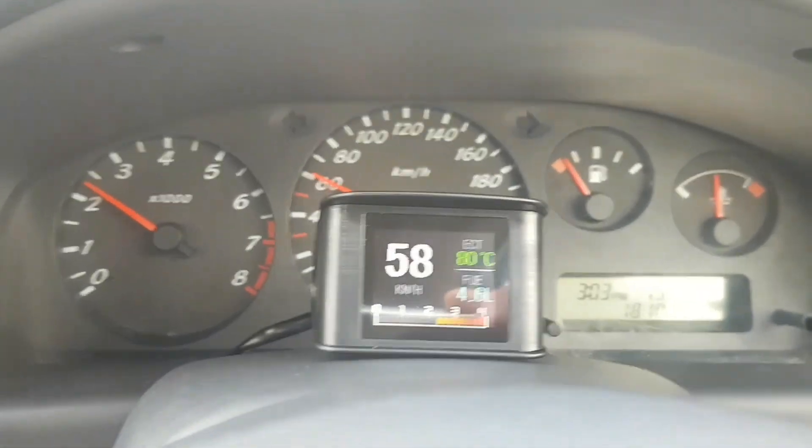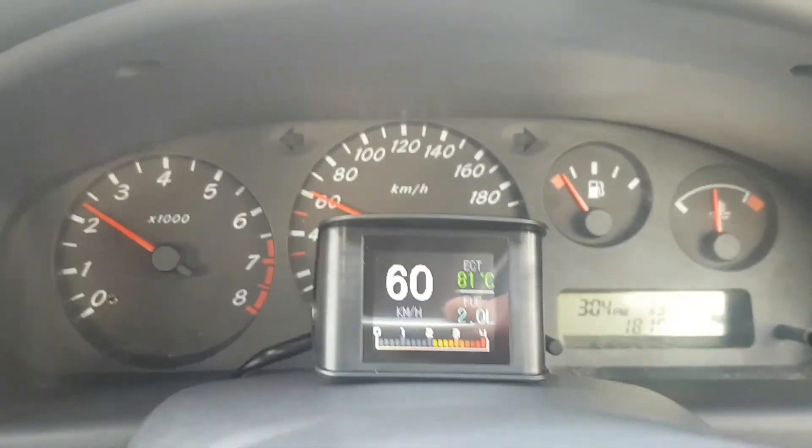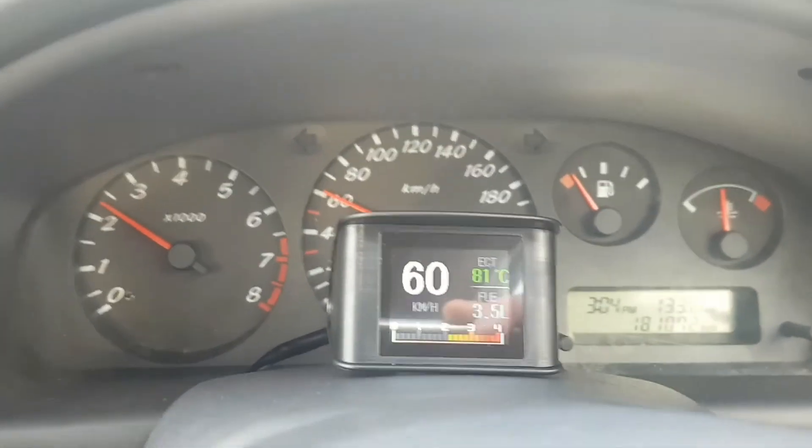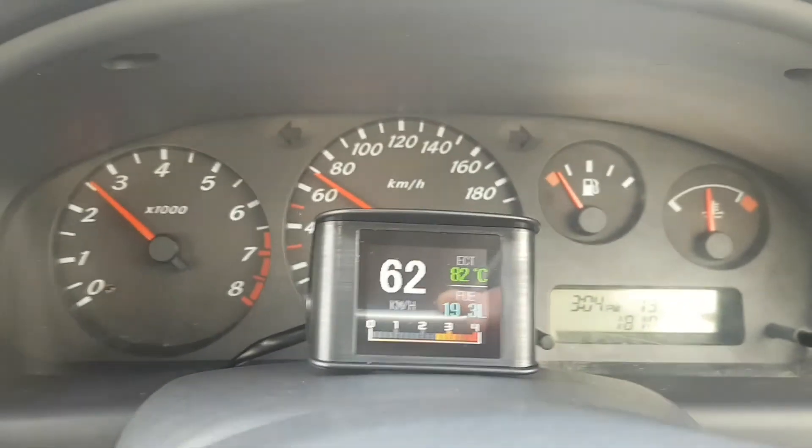We've got the digital dash coming for the Falcon up soon, which should be pretty exciting, and we're going to finish off the reverse cam on the Falcon too. But until the next one, see you later.